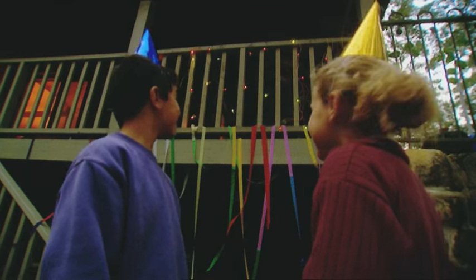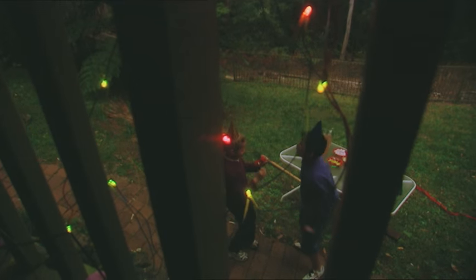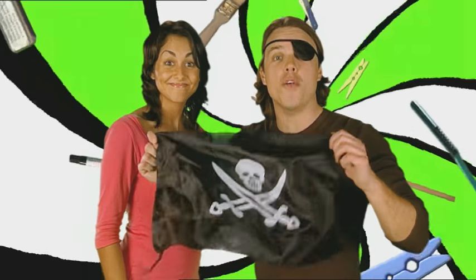How awesome does this look? Well done. This is going to be one brilliant party. Good decorations really help to set the mood. Daniel's busy building something to raise a decoration of the pirate kind.